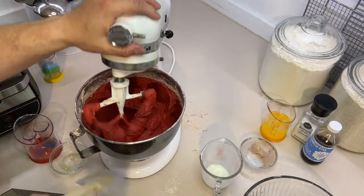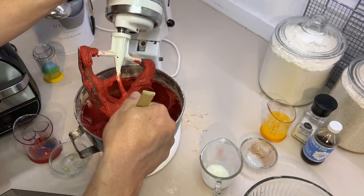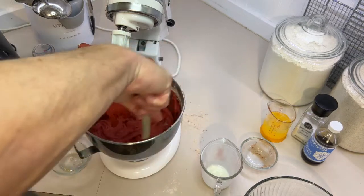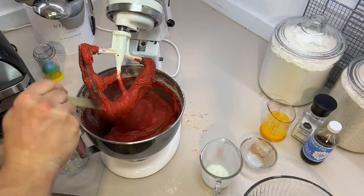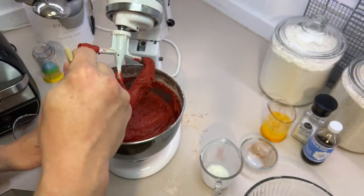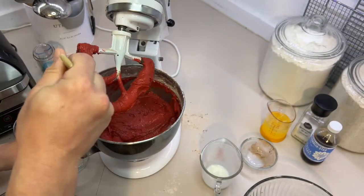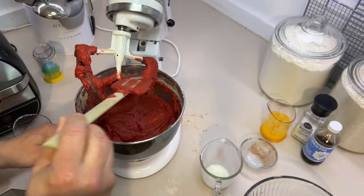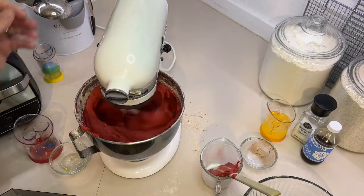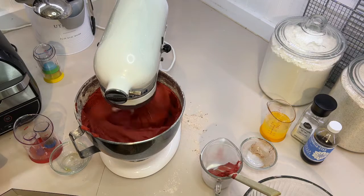Stop and scrape down your sides, getting all the way to the bottom to make sure everything's incorporated. I'm telling you, it looks like a crime scene because of the red food coloring. Just let that mix for a sec.